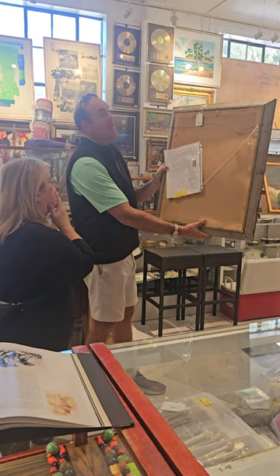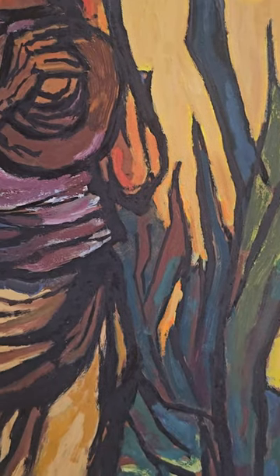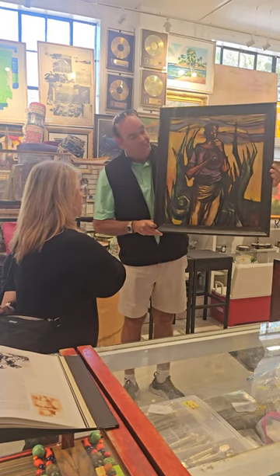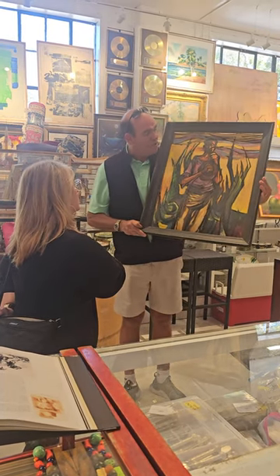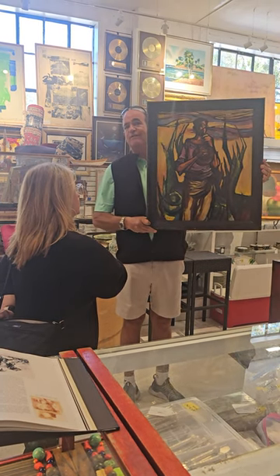It's painted on what I would call artist board — which is what they could afford — and this is the kind of frame that artists were using at the time, clearly knocked together through a gallery. This is absolute, untouched, original condition, unvarnished as he originally painted it, with very bold, strong strokes. It should have a lot of institutional interest.